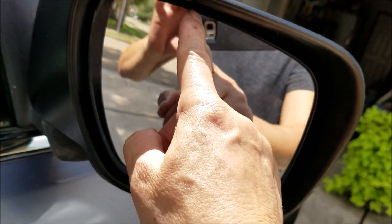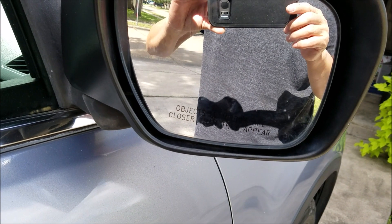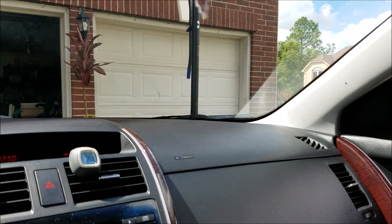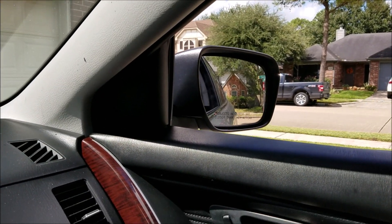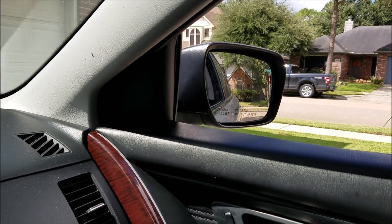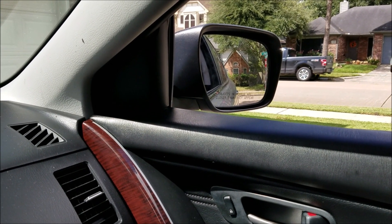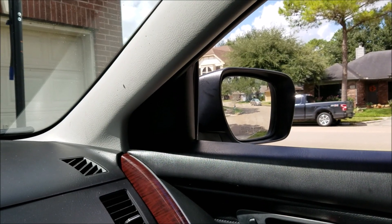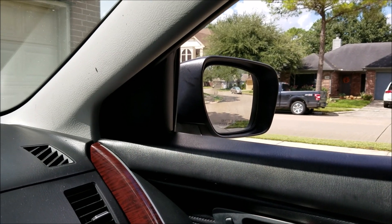Let me try with the car on and see what happens. With the car on, I'll see if it works. I can hear the electronics. I went ahead and pushed a little harder on the three o'clock base and it appears to be working now.